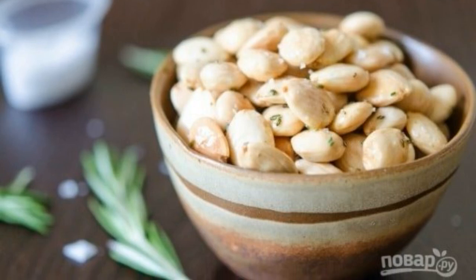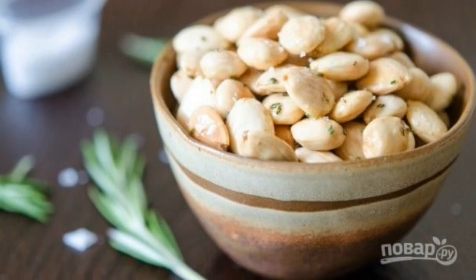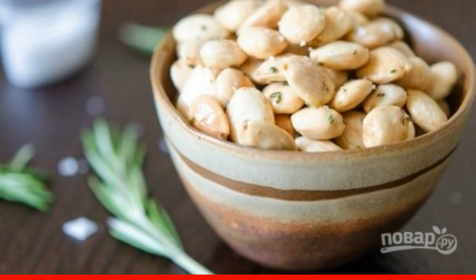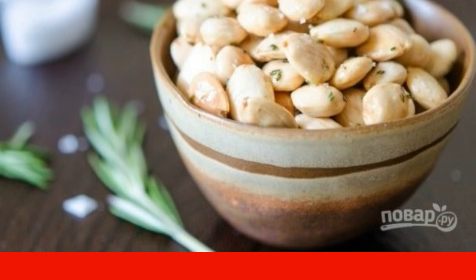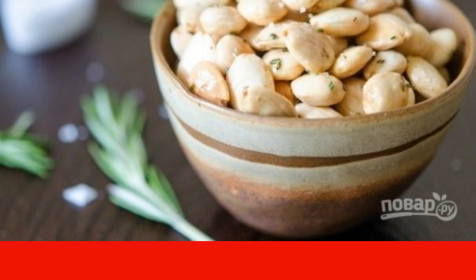Lovers of crunching something salty, are you ready for a new recipe? It turned out to be amazing and very tasty. And even useful, because it is made from natural products. Try it.